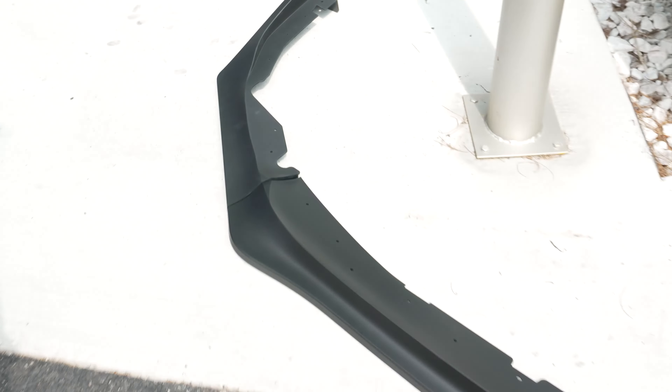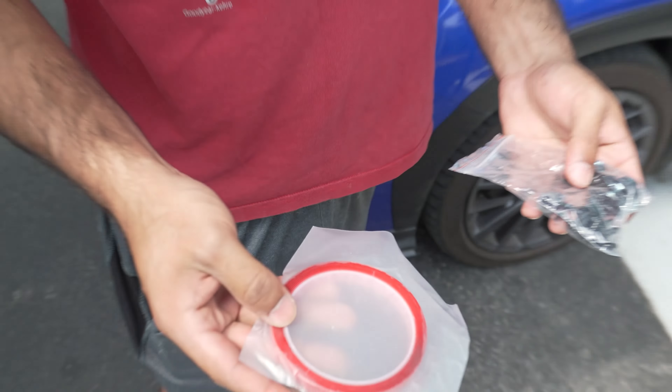The package is unboxed and what's in it is a three-piece lip right here, and also you got some double-sided tape and some screws. Next step is to take off this lip, put on the new EOS lip, and then we'll see what happens.